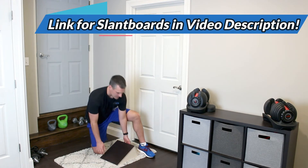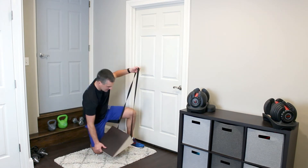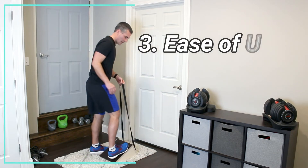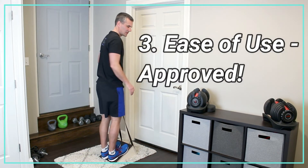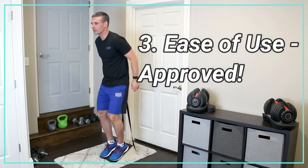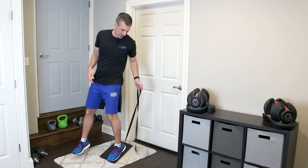Looking at ease of use, it doesn't get much easier than this. As long as you have a place to store it, all you have to do is place it down. This unit has a nice handle to hold onto if you want to use it when doing some of your stretching, just for safety. You could potentially use that for your decline squats too — if you're concerned about your balance, it gives you something to hold onto, which is a nice safety addition.